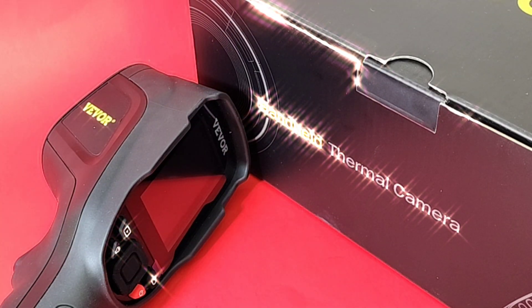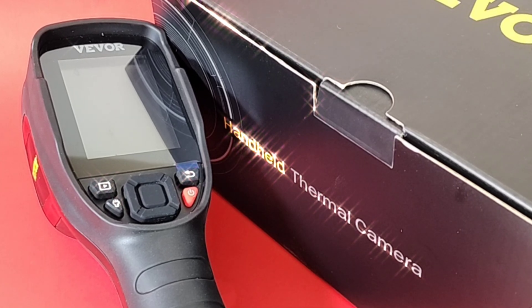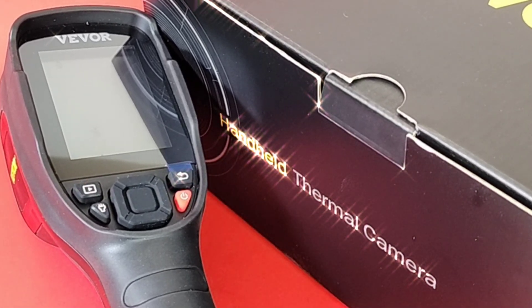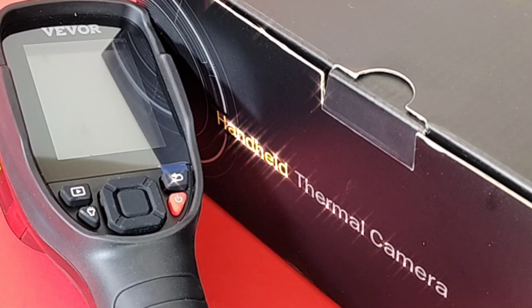Big shout-out to Vivore. Thanks so much for sending the SC240N in for this review. Thermal imaging madness — it is insane the amount of thermal imaging cameras we're seeing on the market these days. They're all becoming more affordable, more powerful, and at the end of the day, that's a good thing for you guys.